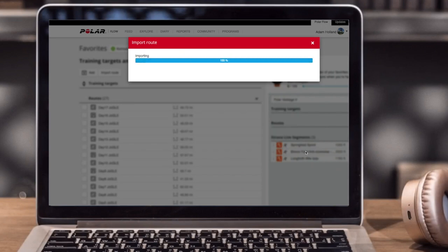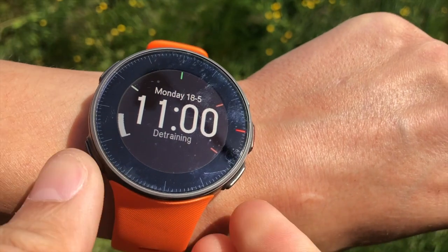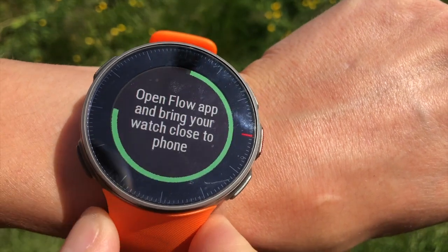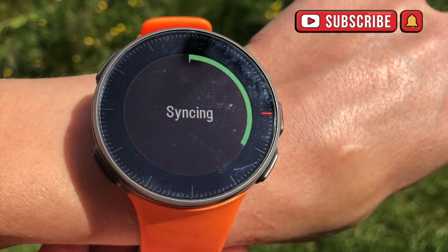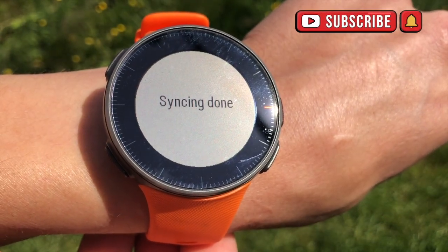After a few seconds you'll see it pop up. Just want to make sure it's highlighted and that's done. Next you'll need to get your Polar Watch out and update it with your Polar Flow. It may take a little bit of time depending on how many files you've got to add to your watch. Now it's done, let's set up our run.